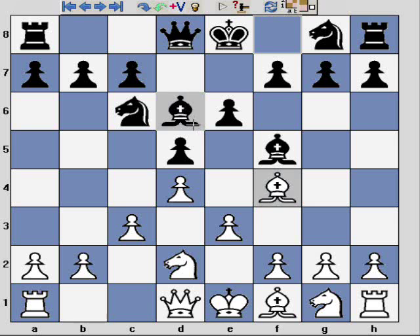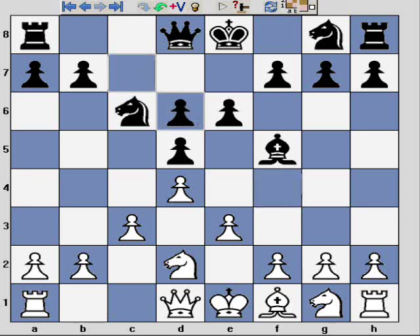There are two main options. The trading option is the one I'm not recommending, because if black plays what I believe to be the most accurate response — recapturing with the pawn — they get a very strong pawn centre with quite good central control. I consider that black has equalised already, so I'm not going to recommend that line.